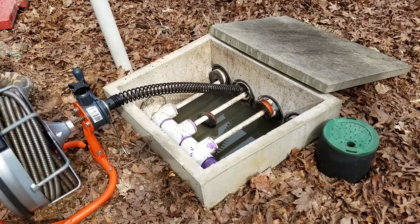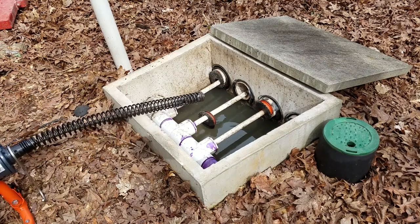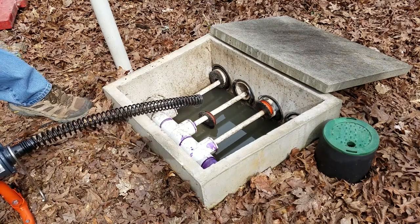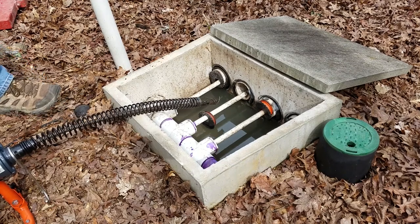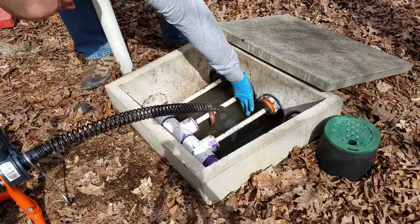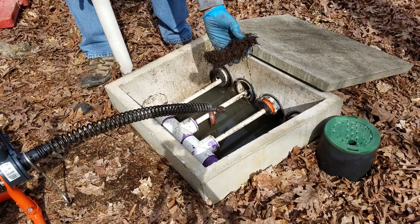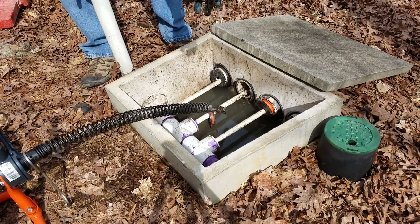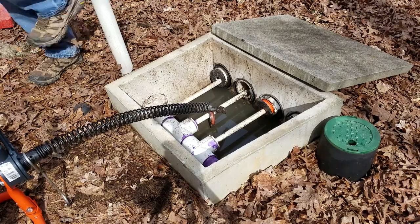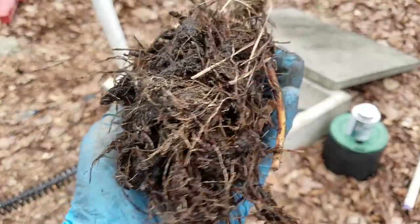I spent the next couple of hours driving the bit into the roots, backing it out, and cleaning out the bit each time. It took so long because I was only getting small amounts of root material — until I fished out this whopper. I continued working through all the available bits to be sure I got everything I could, and this is what I ended up with.